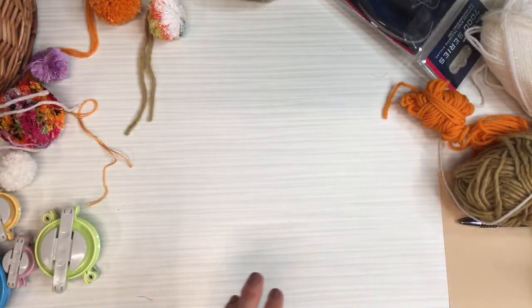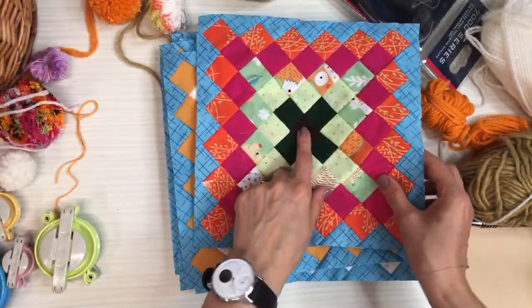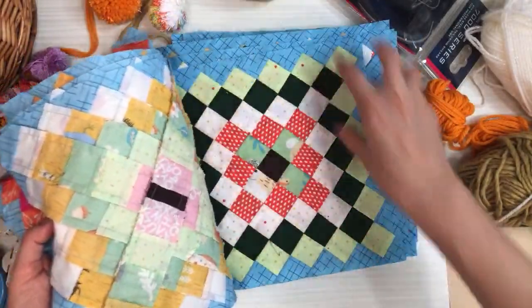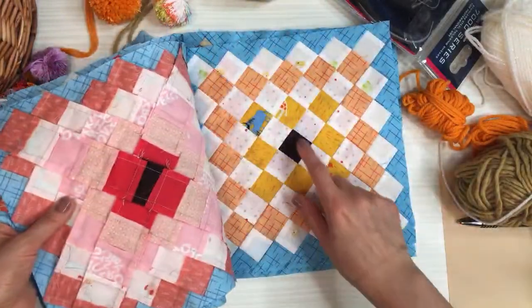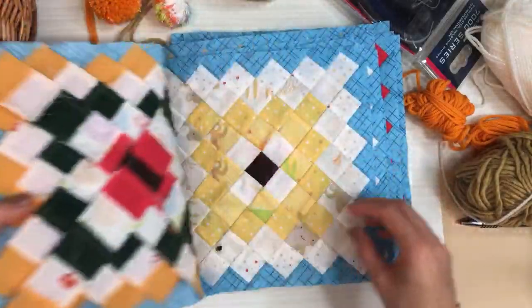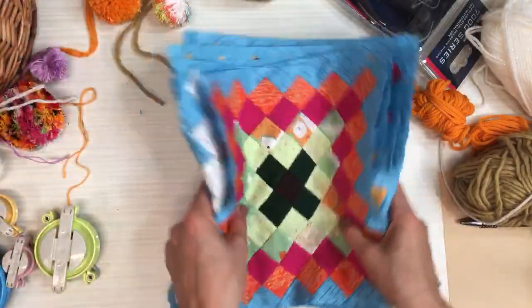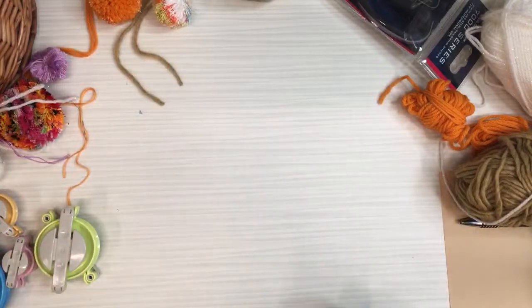Oh, the black centers - actually it's a really dark brown. I didn't even look at the center; I was mesmerized by the outside colors, but you're right - that nice little dark center is really kind of cool. Even in the light ones, I love that. I am just obsessed. That has been one of my favorite quilting projects so far.